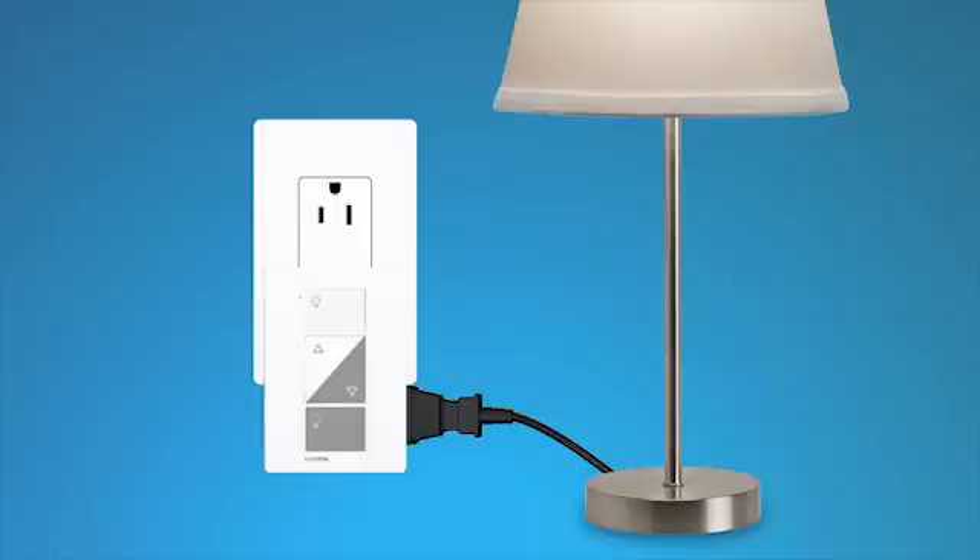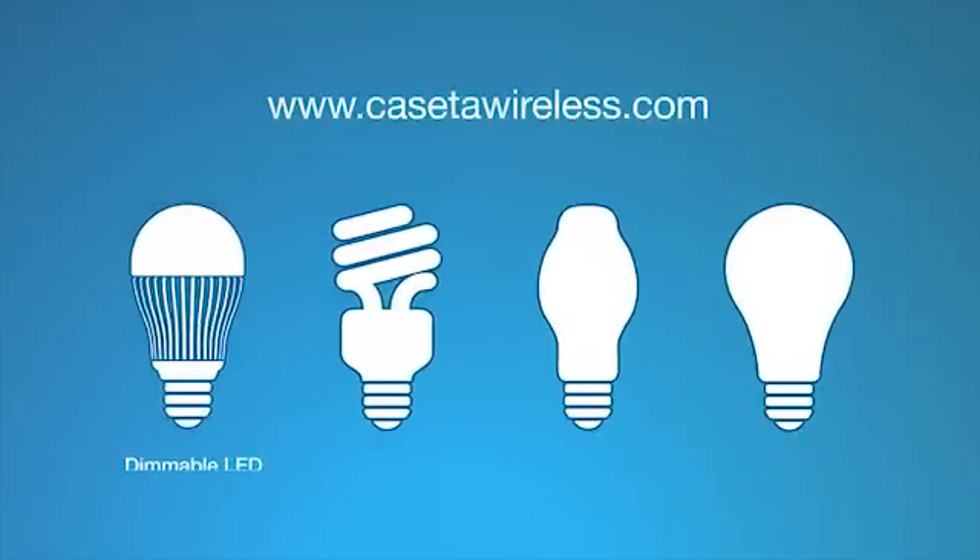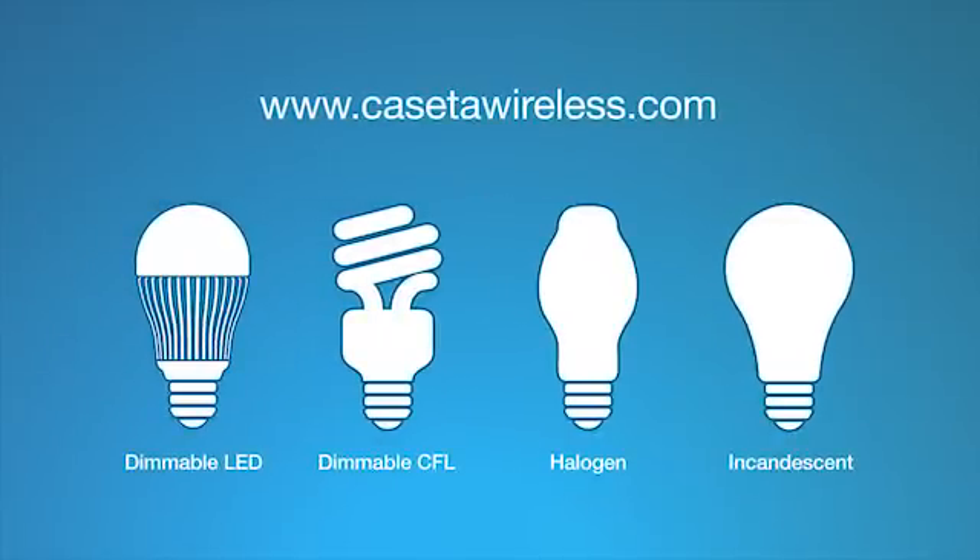Using either the dimmer or the Pico remote control, turn the lights on and adjust the level to test the dimming performance. Please see the Quick Start Guide on CasetaWireless.com to make sure you don't exceed the maximum wattage if you mix and match bulbs.